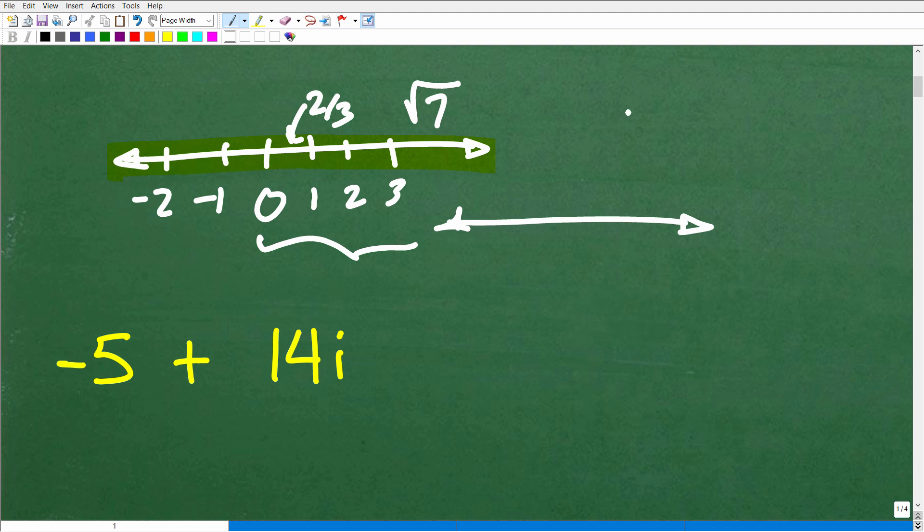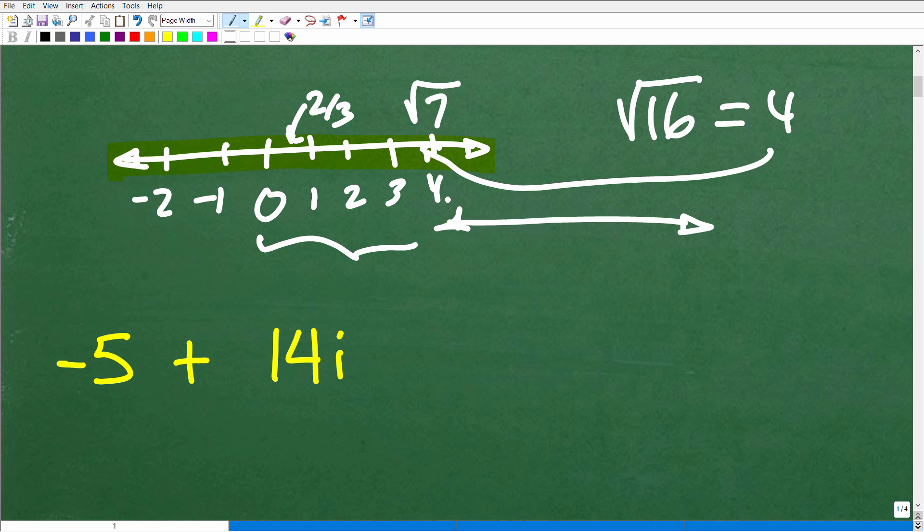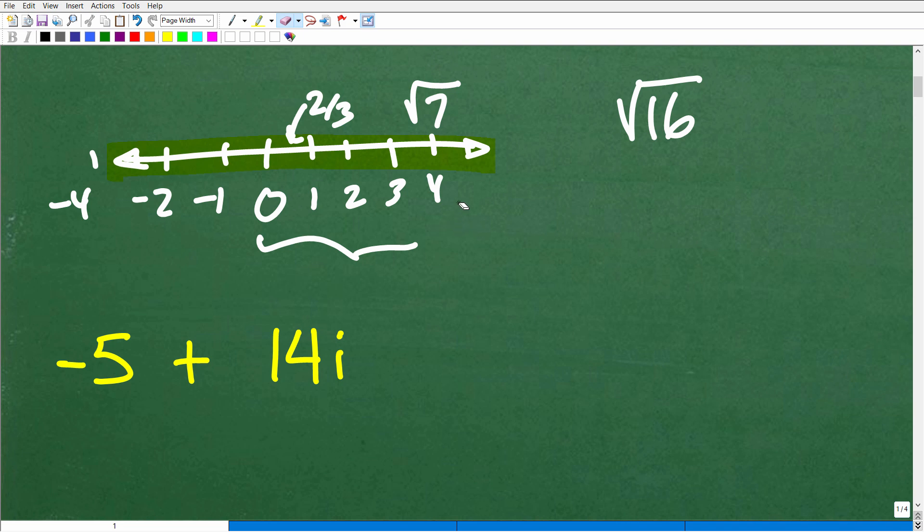If I asked you what is the square root of 16, hopefully you're saying the square root of 16 is 4. The answer is over here on the real number line. Even if you said positive and negative 4 — because negative 4 times negative 4 is positive 16 — the answer to the square root of 16 is a real number, either 4 or negative 4, on the real number line.